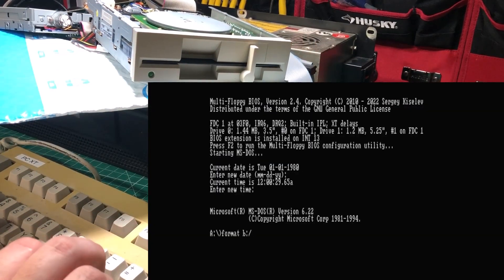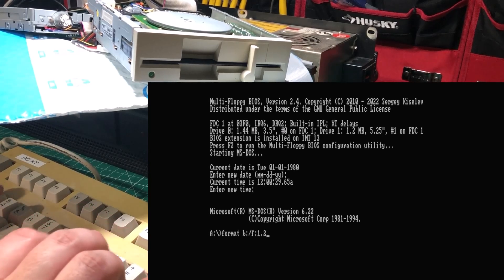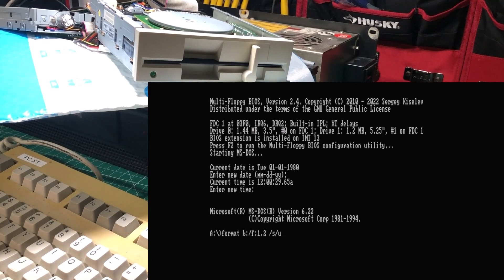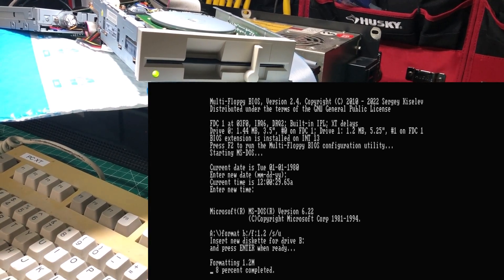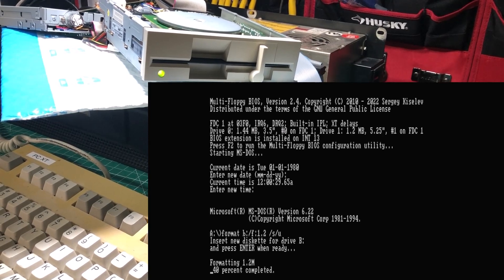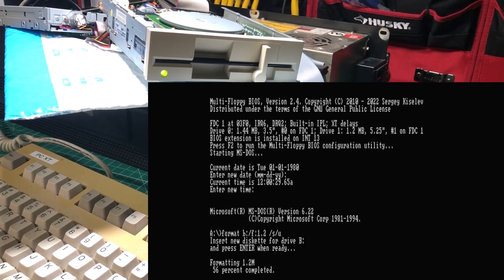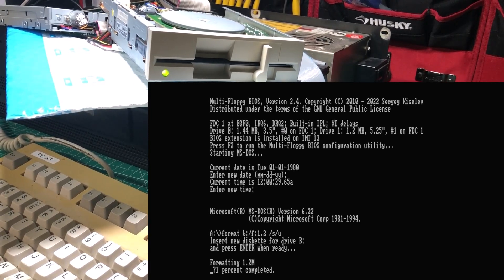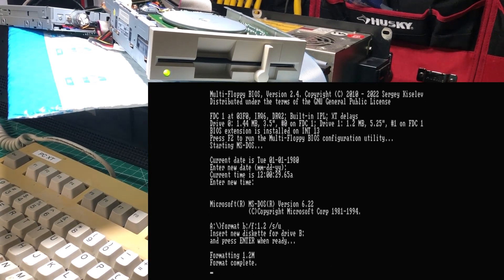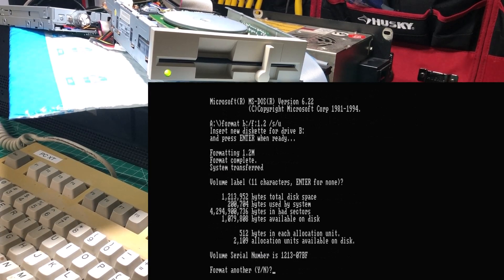We're going to go ahead and pop in a 1.2 meg disc into a 1.2 meg drive and format that here, just so you can see that it does work. As you can see, one of the things this card does is allow you to put floppy drives on computers that didn't actually support them — and that's pretty sweet. I want to thank PCBWay for sponsoring this video and bringing this kind of stuff to the community, I want to thank Sergey for designing this board, and I want to thank you for watching. Have a great day.